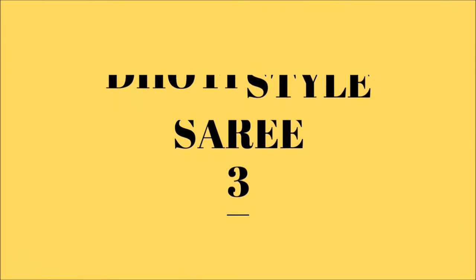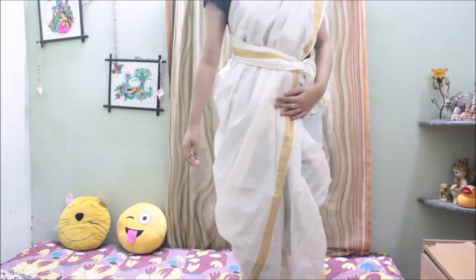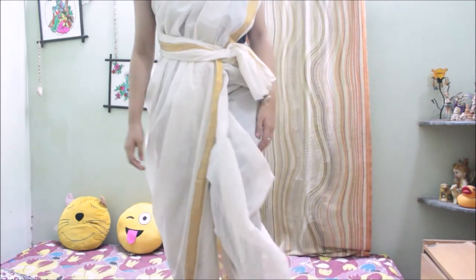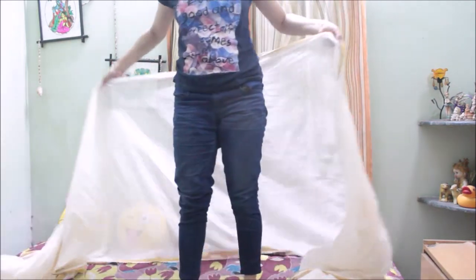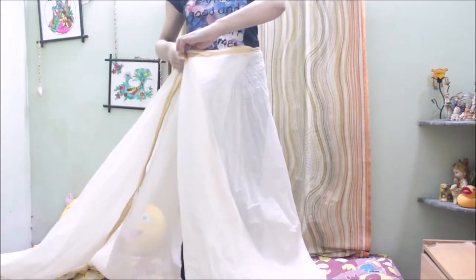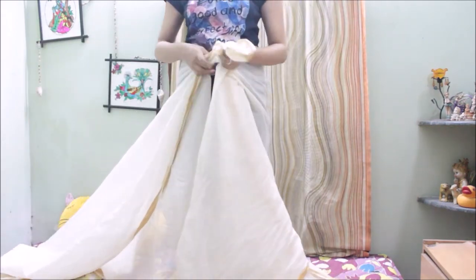In this video I am going to show you a dhoti style saree with pallu. First I just need to divide the saree in two halves, but this time I am not going to divide it in equal halves — it should be in the ratio 3 is to 2, and the right side should have the maximum length of saree than the left hand side.